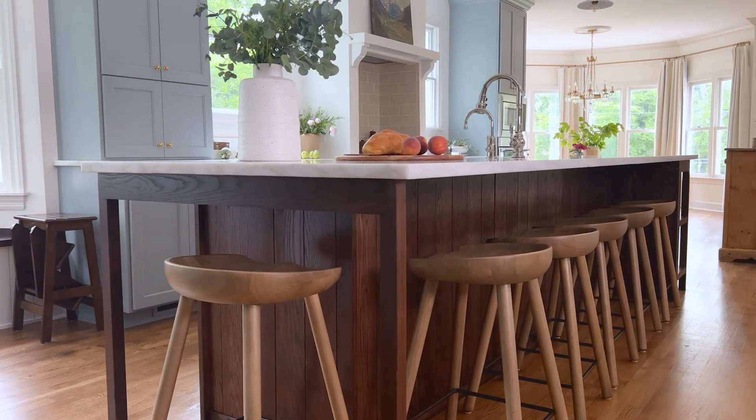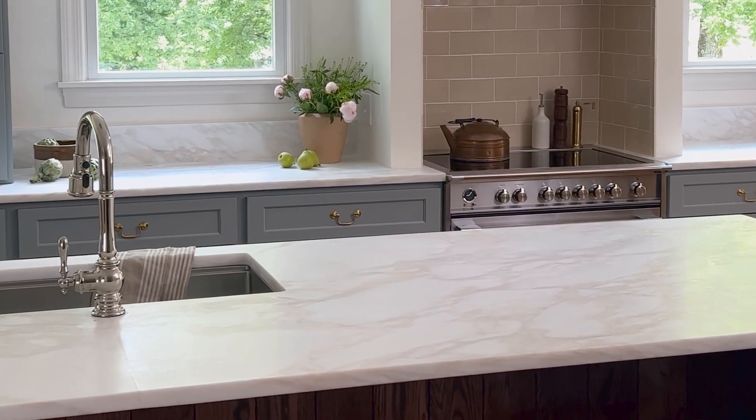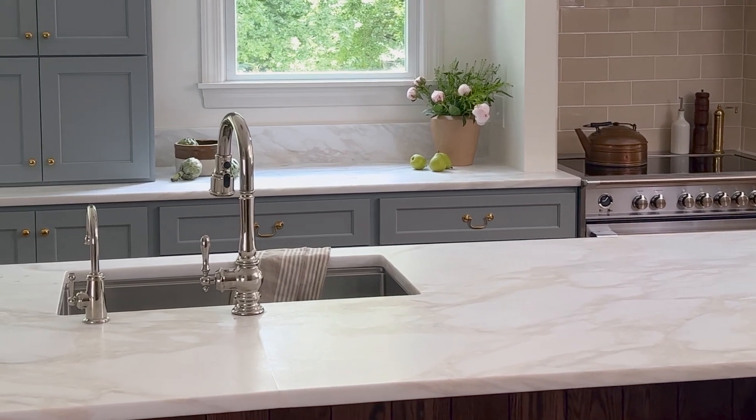We grounded the room with a dark stained oak island, and I love the way that the darker wood tone contrasts with the light floors and the blue on the walls. We brought in neutral creams and whites as accent colors, starting of course with this beautiful Barcello cream marble, which is throughout the entire kitchen. It's a honed marble, and the texture and color palette is perfect for the space.